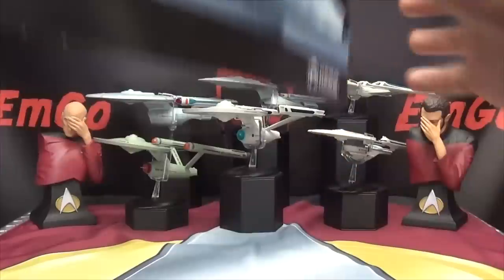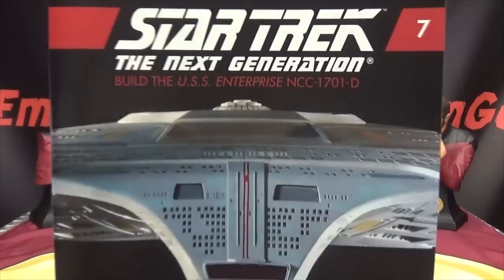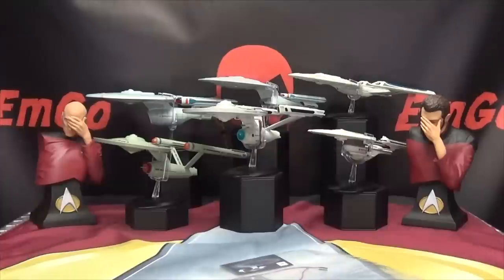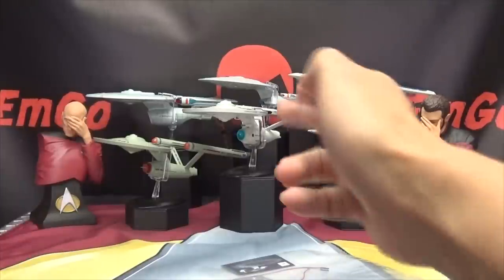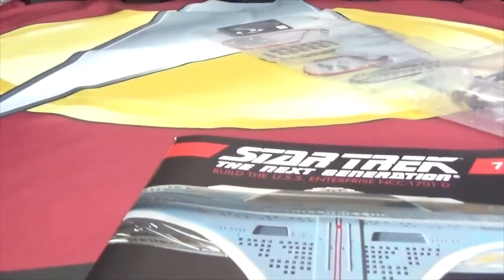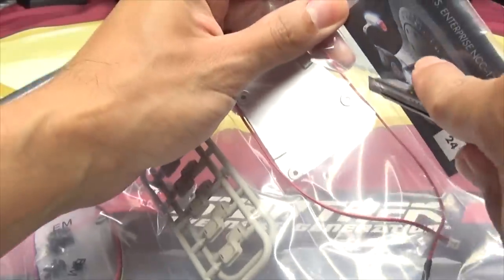Moving on — with the Eagle Moss Star Trek: The Next Generation Enterprise D kit, we're still on issue number seven. This is the second assembly of issue seven, so here we have the magazine, here we have our parts. Let's get down to it — or let's engage, because ain't nothing to it but to engage it. Let's make it so. Let's slice open everything — let's be careful with this section because there's wires in here.